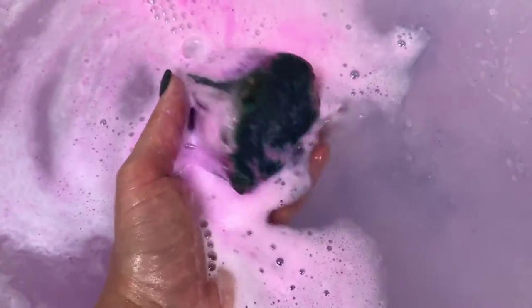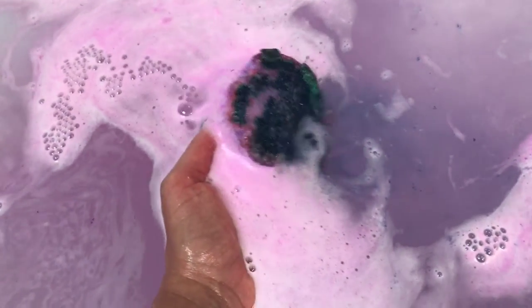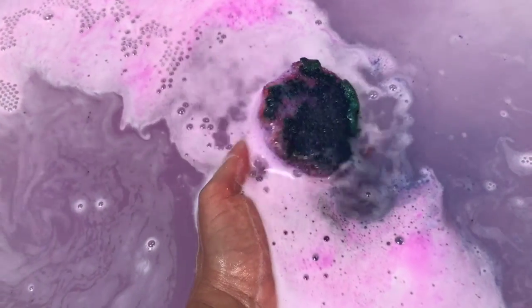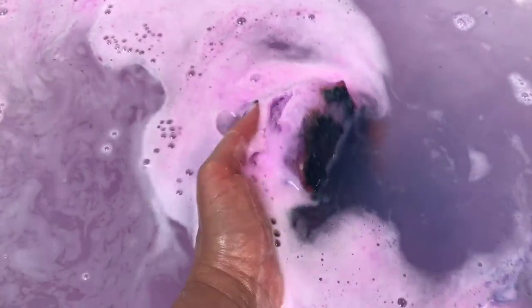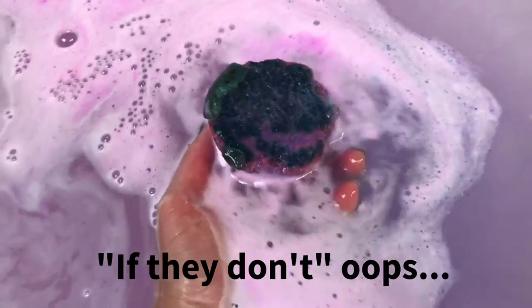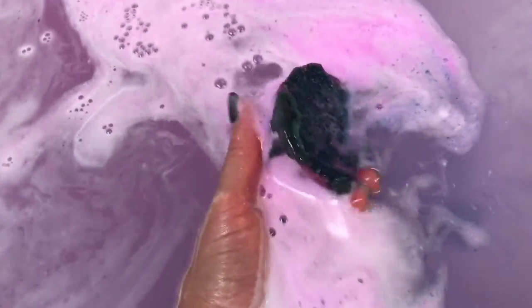Oh, those are really pretty colors! That looks like bath melt right there - the little drizzle. Yeah, those are really pretty colors. I'm going to hold it because it wouldn't float by itself - it's just super dense and heavy, packed in that mold. A lot of bombs if they do float, that's why. I'm willing to sacrifice floating for a really cool mold and design.